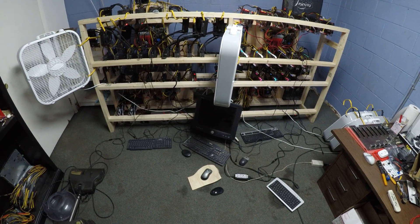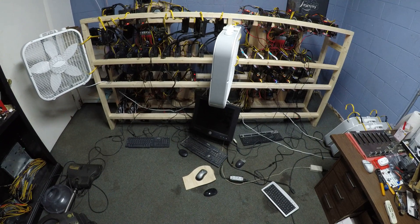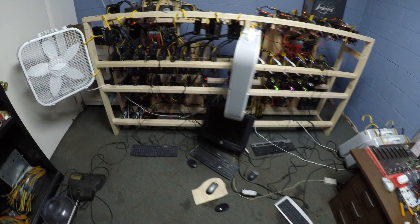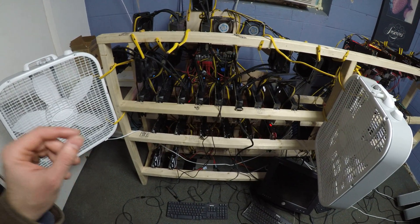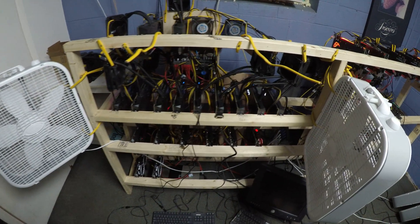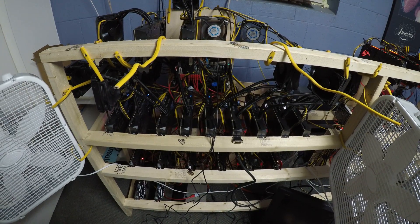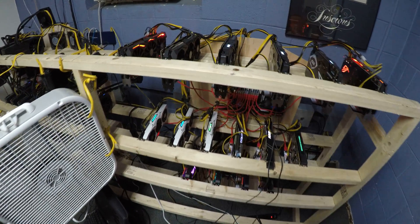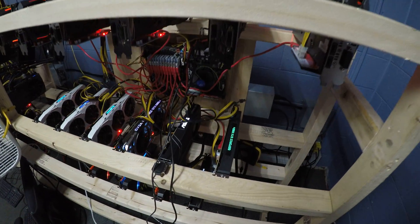Today I'm going to show you and explain how to run more than eight of the same kind of GPUs on Windows 10. On this rig I have 11, but actually only 10 running — EVGA hybrid water-cooled GTX 1080 Ti. And here we have 12, almost all different cards, different brands, but they're all fan-cooled.